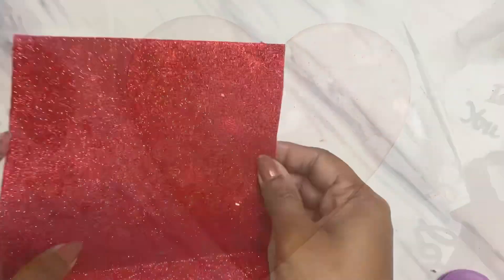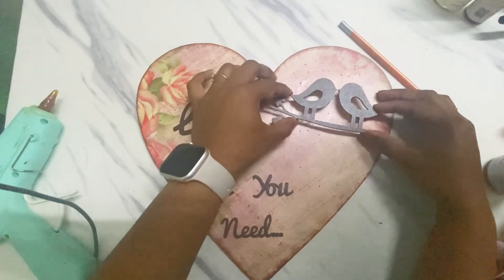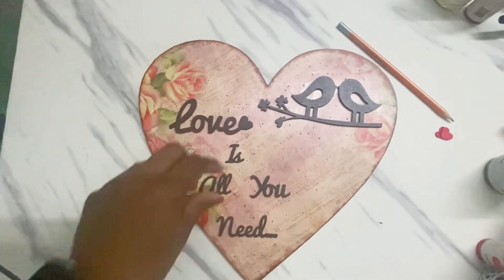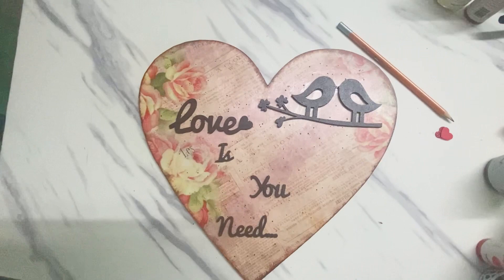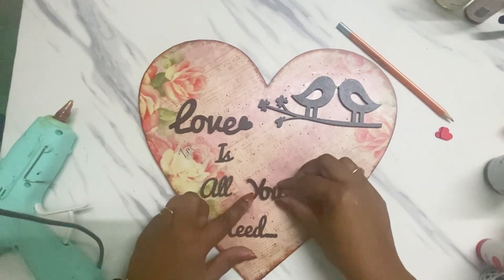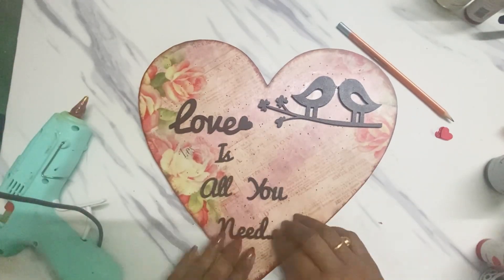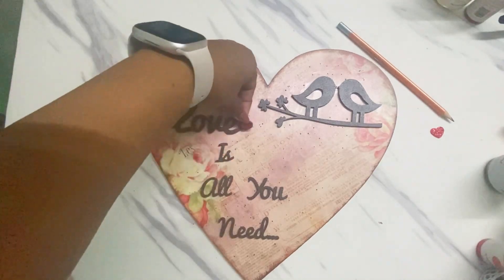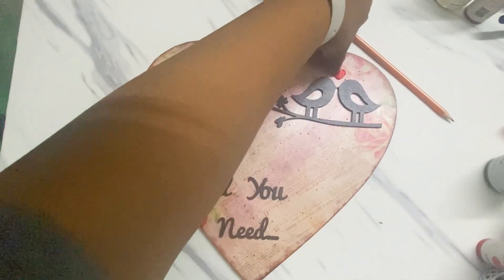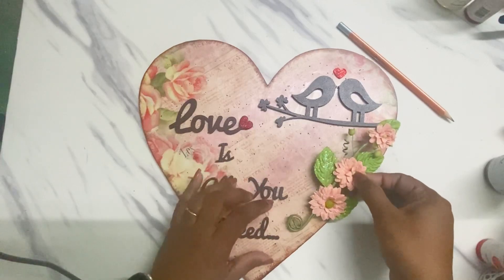Using this punch I punched out two small hearts from a glitter foam sheet, and I'm arranging all my elements on the heart base. The small punched hearts I'm placing like this to add some dimension and cuteness to the project.